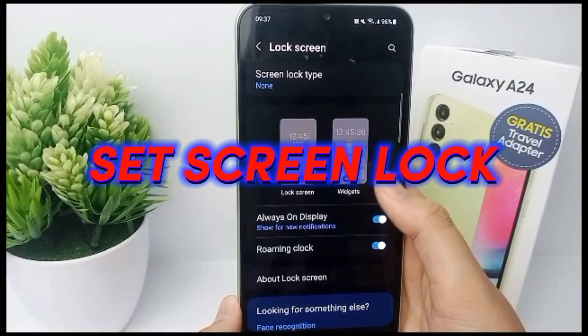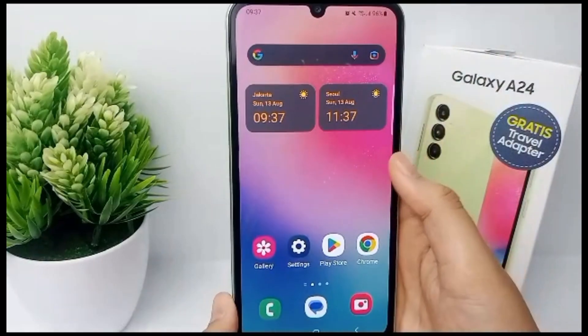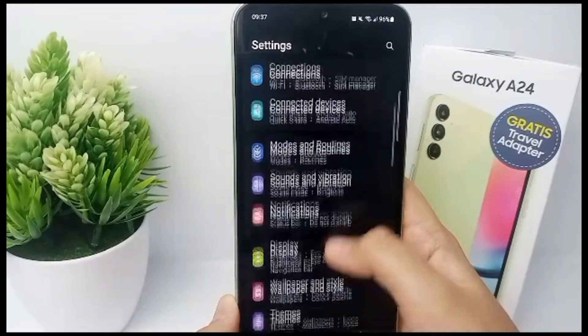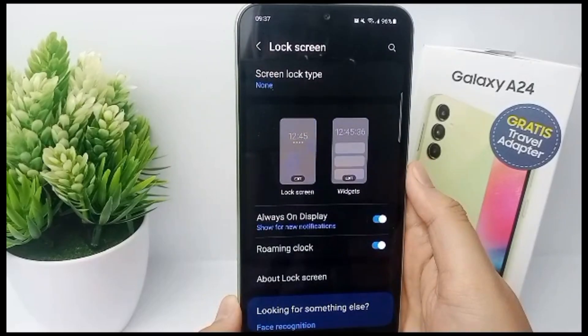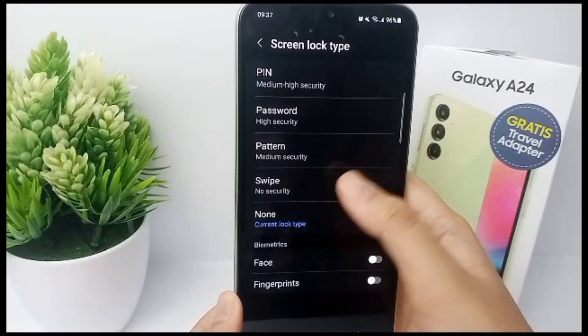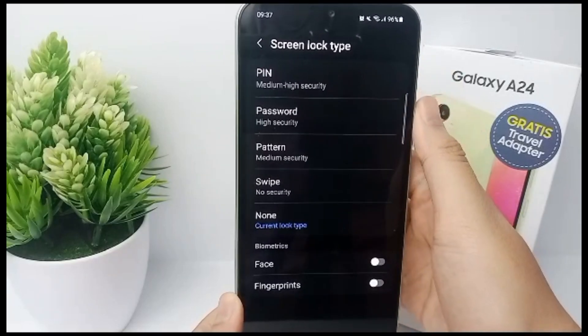First thing first, go to the Settings menu and then scroll down and go to Lock Screen. Then go to Screen Lock Type, and you can choose whatever screen lock type you want — like PIN, password, pattern, swipe, and fingerprint.